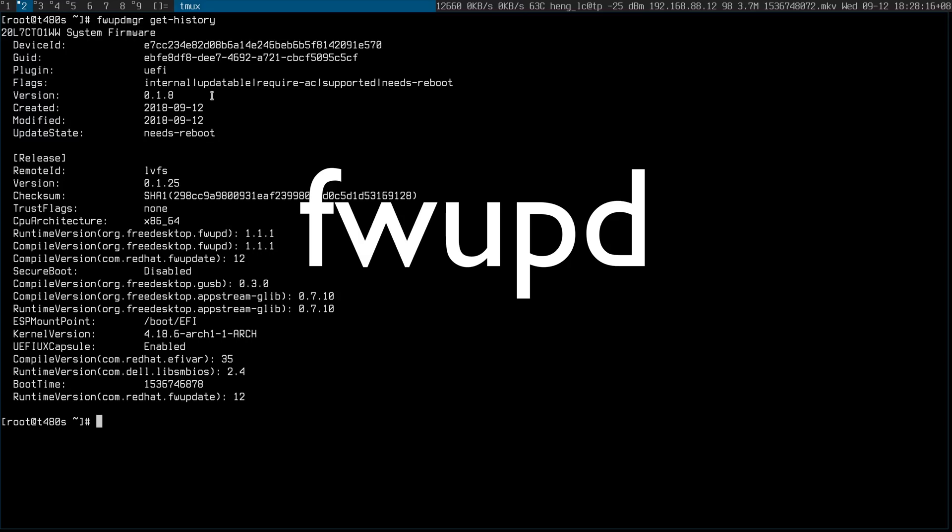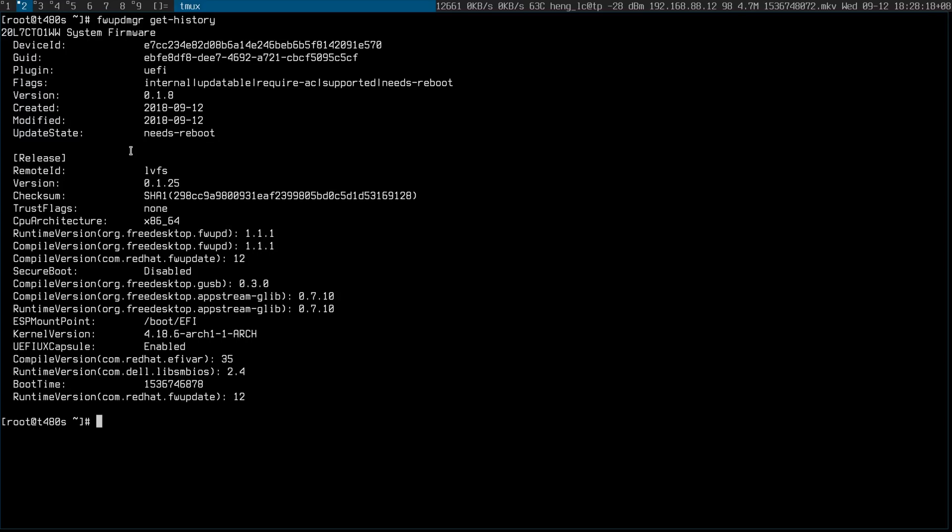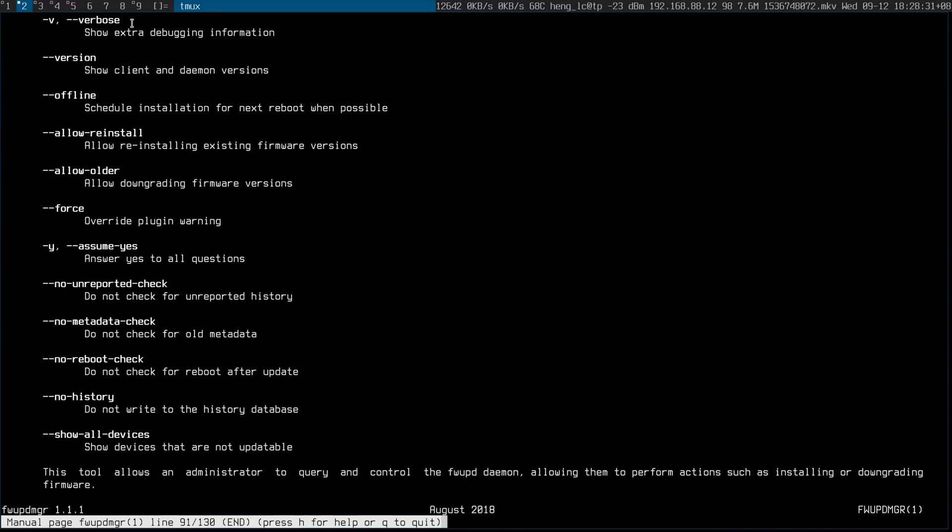Hi guys, I'm shaking like a leaf — my adrenaline was pumping because I think this is the first time I've updated the system's firmware of this machine. I used a tool that just came on my radar called fwupd — what does it mean? Firmware update manager.